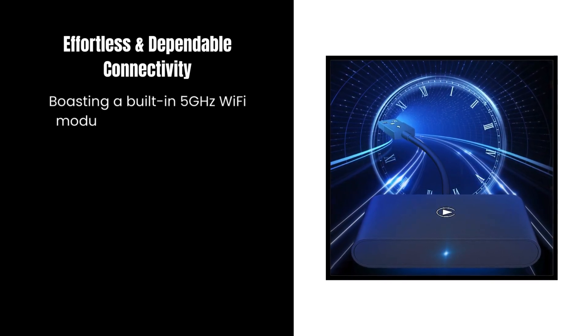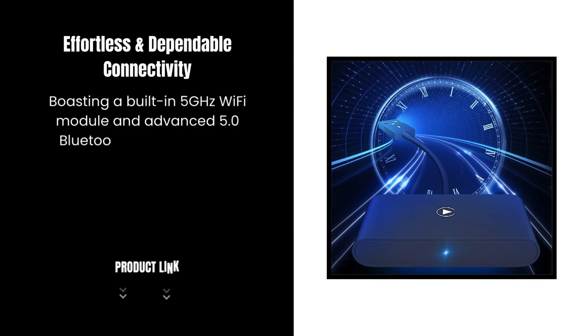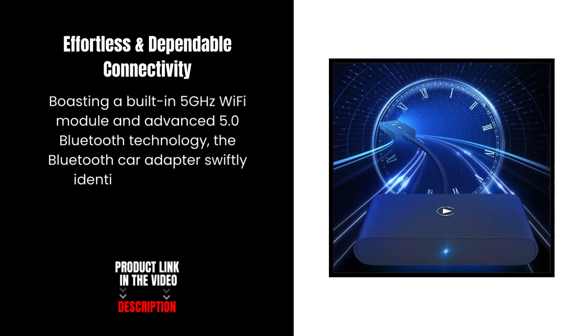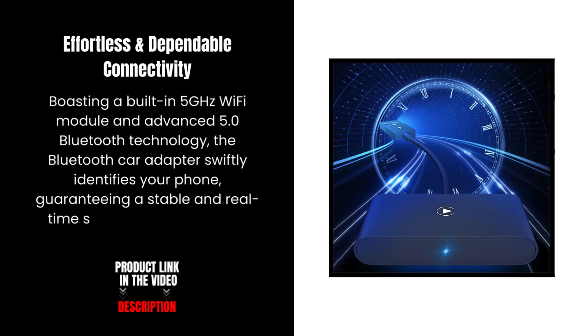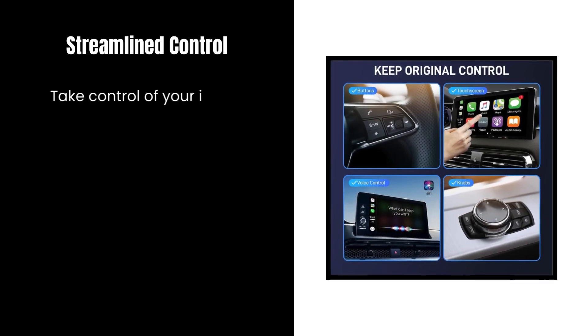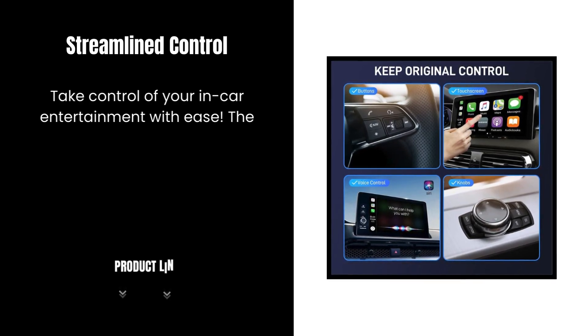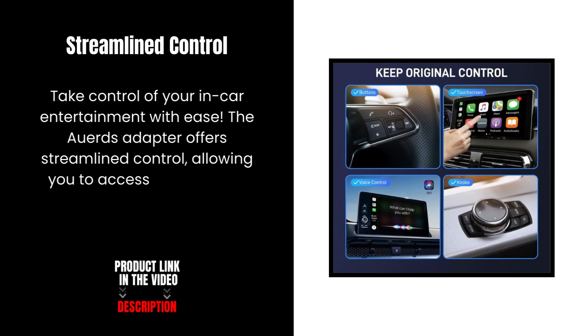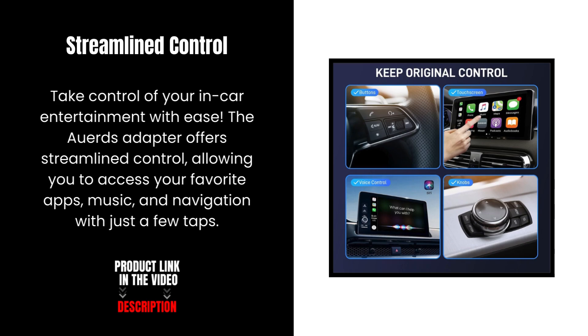Boasting a built-in 5 GHz Wi-Fi module and advanced 5.0 Bluetooth technology, the Bluetooth CarPlay Adapter swiftly identifies your phone, guaranteeing a stable and real-time synchronization without any delays. Streamlined Control — take control of your in-car entertainment with ease. The Howard's Adapter offers streamlined control, allowing you to access your favorite apps, music, and navigation with just a few taps.